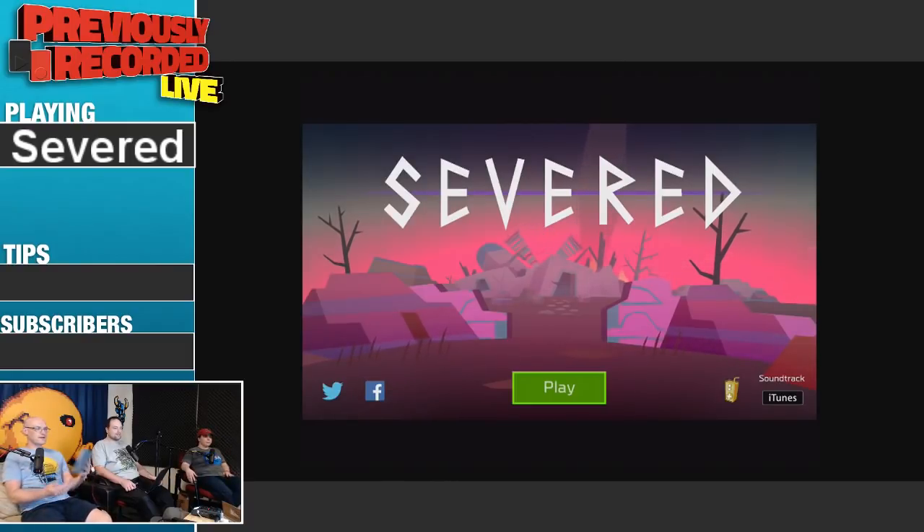So we're going to play a game on my iPad called Severed. I just want everyone to know this is a game made by Drinkbox Studios, and the only reason I was remotely interested in this game is they're the people that made Guacamelee, which I loved. It was exclusive to the PlayStation Vita, so me and the 10 other people who owned the PlayStation Vita. Let me make the screen a little bigger.